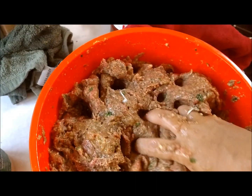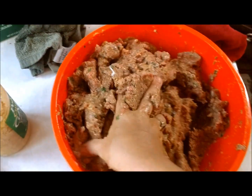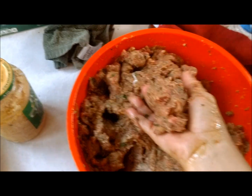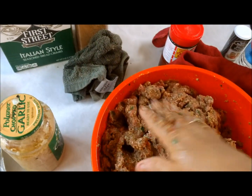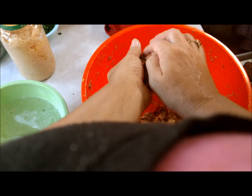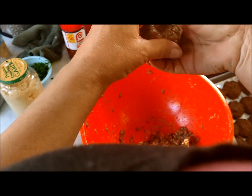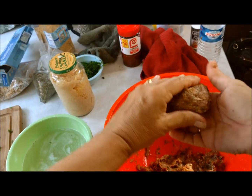Mix to a wet consistency until they don't stick to your hands. Wet your hands when forming the meatballs — you want them moist. This batch needs another egg. To form the meatballs, dip your hands in water and roll them around until you've got a round shape, then add them to the pile just like that.